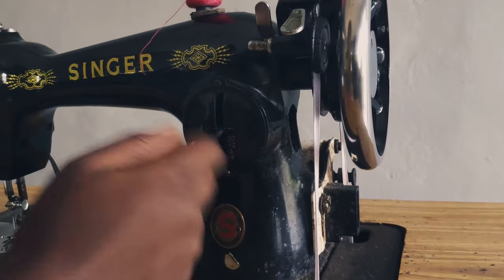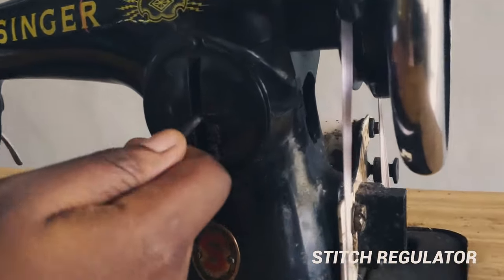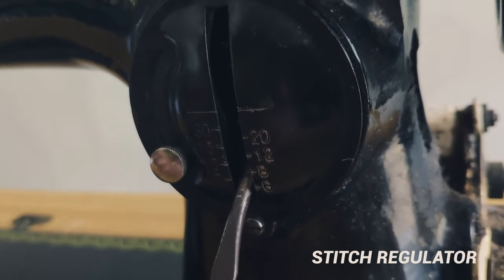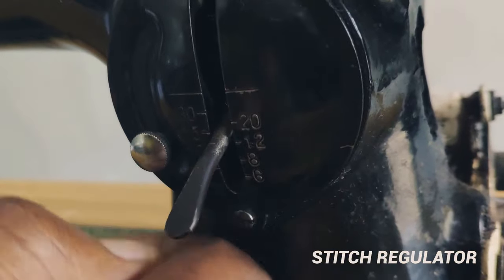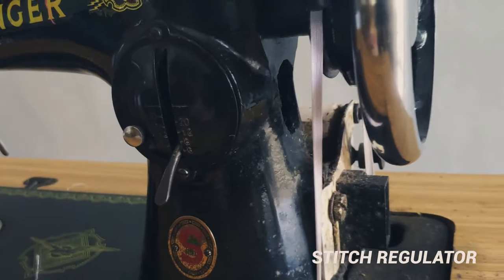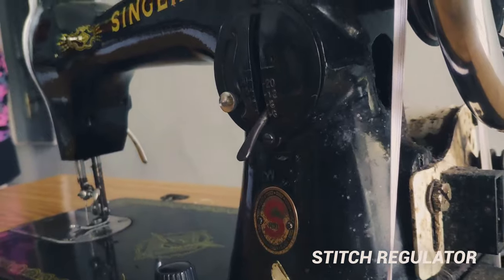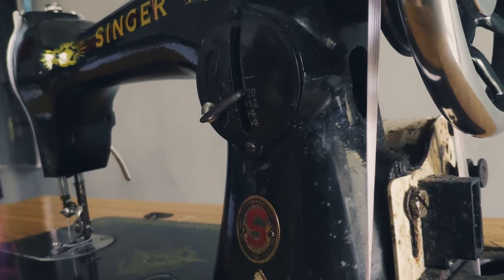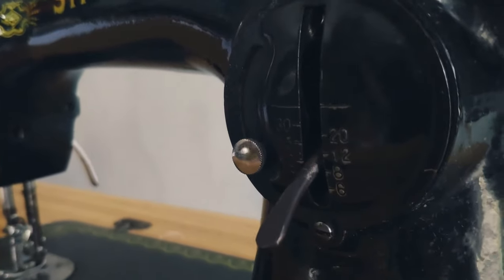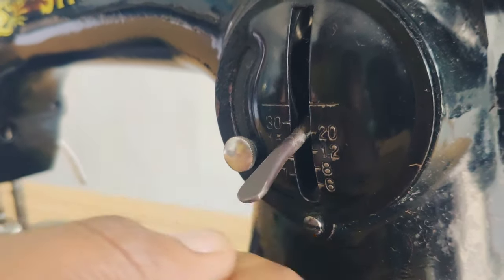Then we have the stitch regulator, which goes from 30 to 6. Setting 30 makes your seam really tight, and 6 makes it really loose. When you're trying to make a gathered stitch you want to put it on 6 so your seam will be loose and easy to loosen. If you put it on 30 it will be very tight. I'd suggest putting it on 10 for normal stitches.